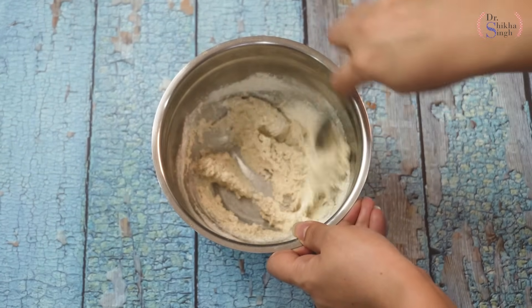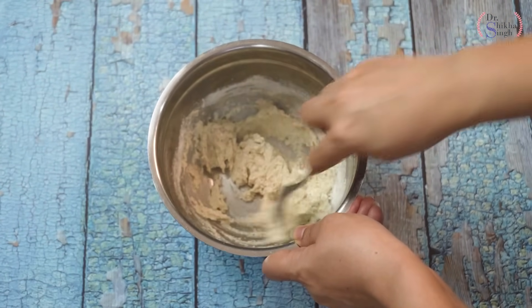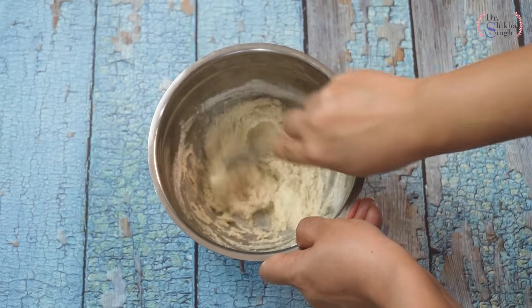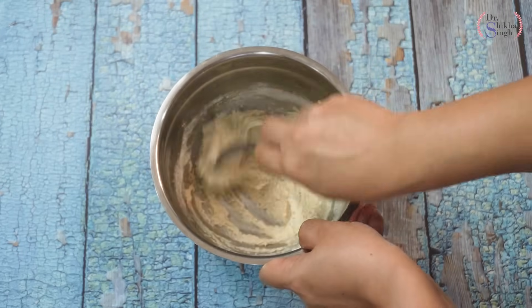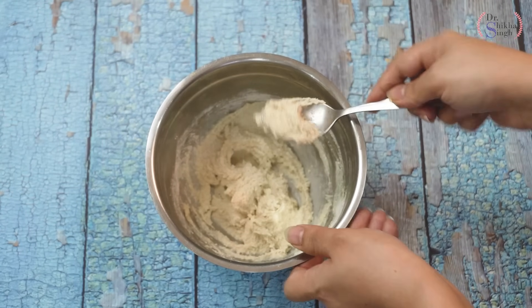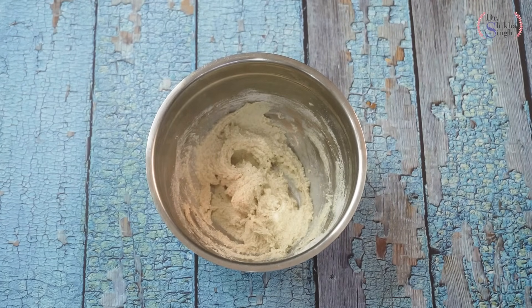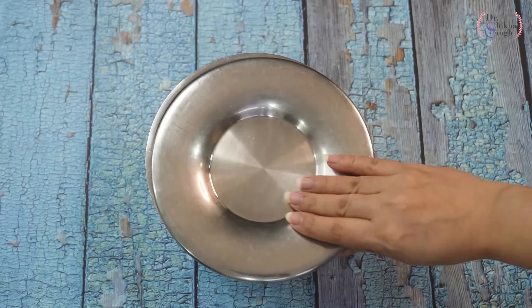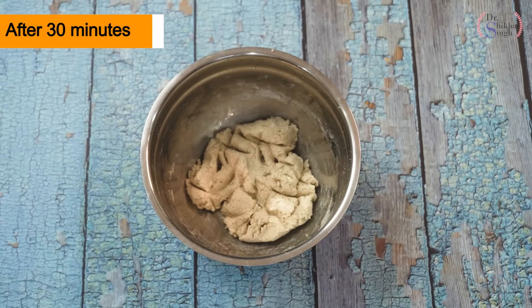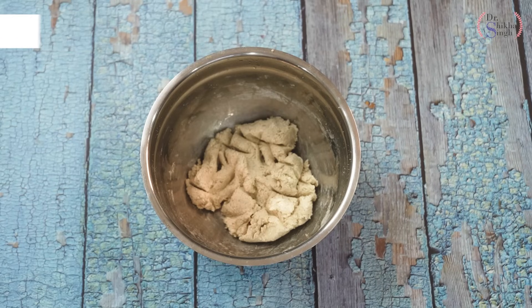If you feel that the atta is very liquidy, you can mix in a little more flour. We have to mix it very well. Our atta has mixed very well. Now, we will cover it with a lid for about 30 minutes. After 30 minutes, we will check — the atta has soaked the water very well and our dough is very well prepared.